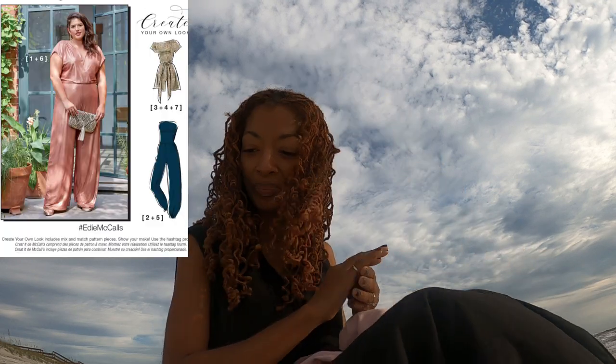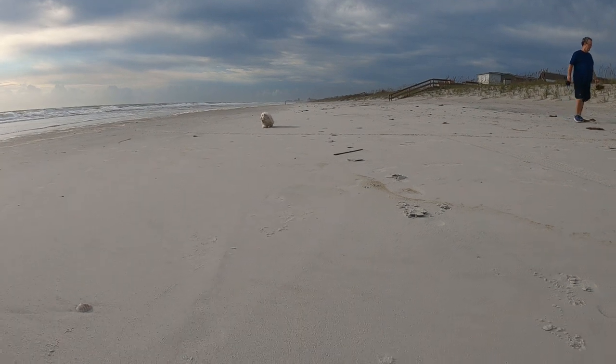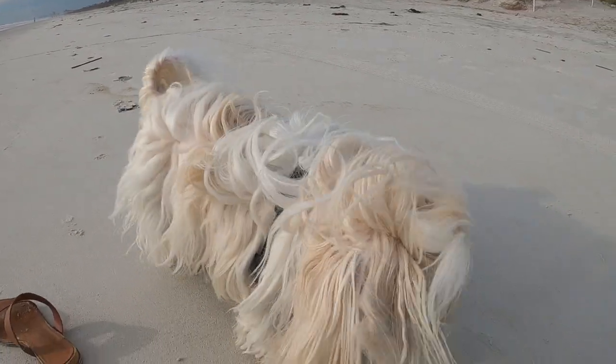I brought the sewing make I want to share with you. I'll have a seat on this sand — it's so pretty. This camera doesn't have a viewfinder so I can't see myself; I just hope you can. This sewing make is McCall's 8047. I put together View 2 with View 6. Oh look at this little doggy — is he going to come say hi? Yes, this is McCall's 8047.